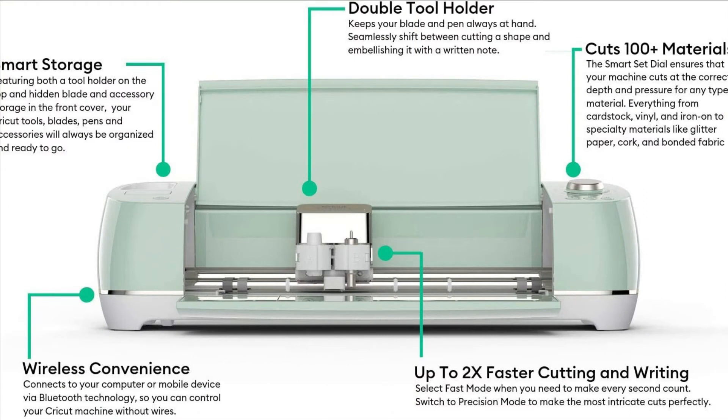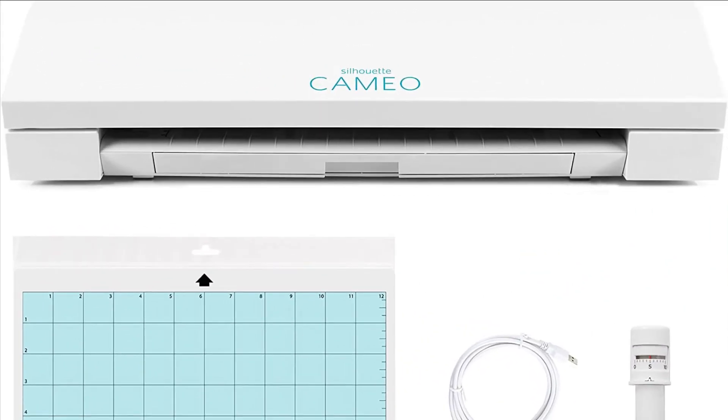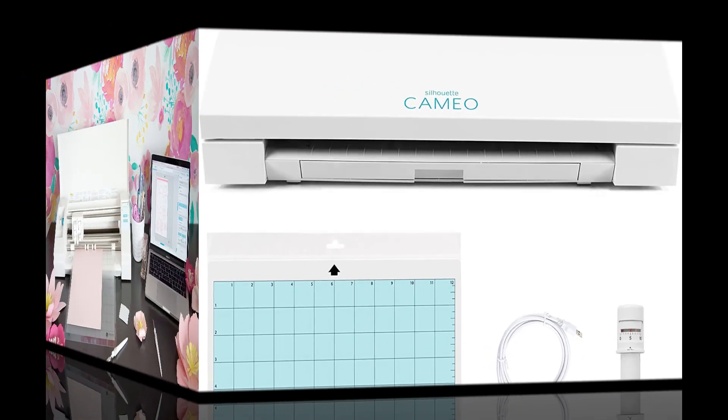Compatible with six tools for cutting, writing, foiling and more. Add special accessories like deep point blade, bonded fabric blade, foil transfer tool and scoring stylus for limitless options.